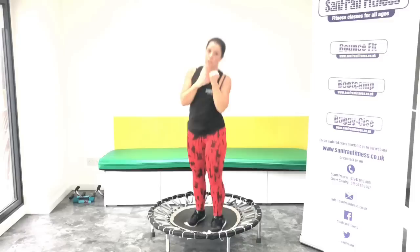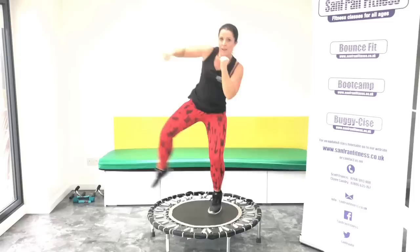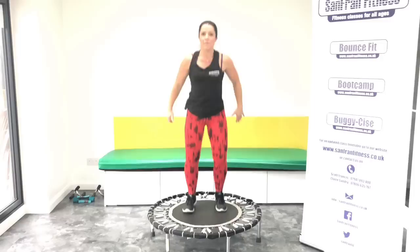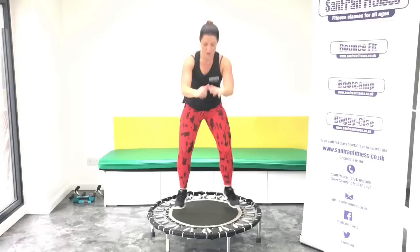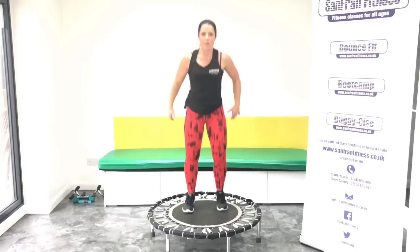Okay, we're going to increase that squat. Two jumps and a squat. Ready? We go. Jump, jump, squat. Jump, jump, squat. Again, if you're just starting out, go back to your basic squat, yeah? Good. Good. Jacks.